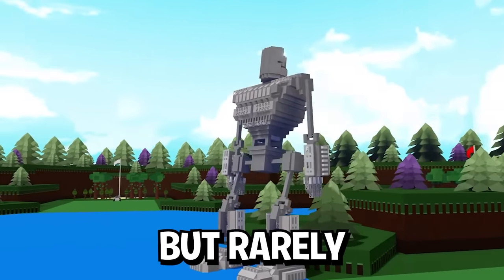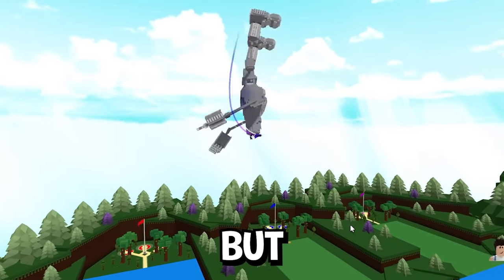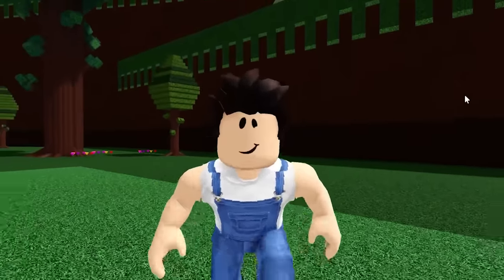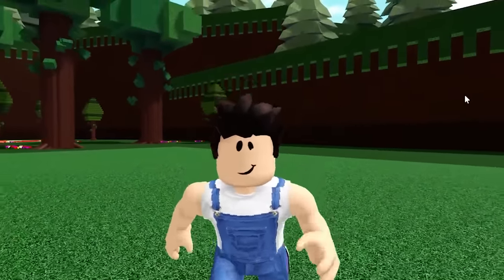I've seen a lot of mechs in Build-A-Boat, but rarely do you see one that can fly. But what if you made a mech that can only fly? Well, that's what I'm gonna try to build today — a working bird mech.